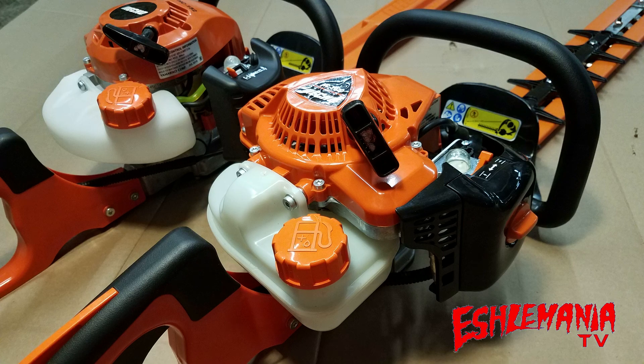And the other nice thing about this recoil starter — this is the I-30 system — so it's going to take less strength, less pull to get this thing to kick over and fire up than the old HC-152 model.